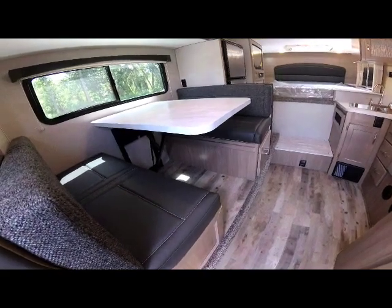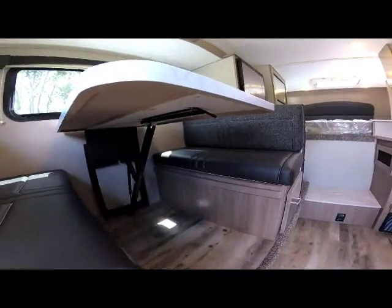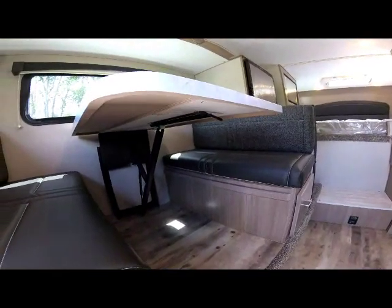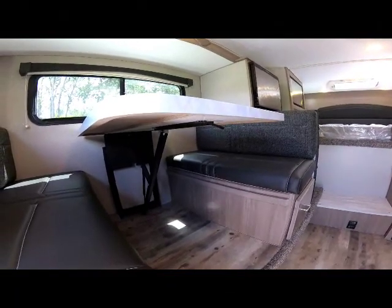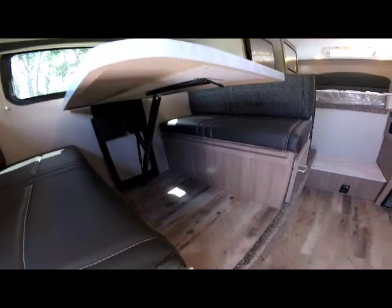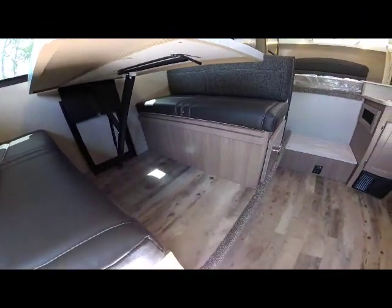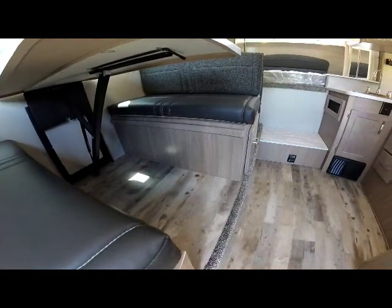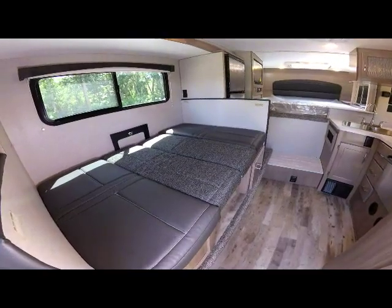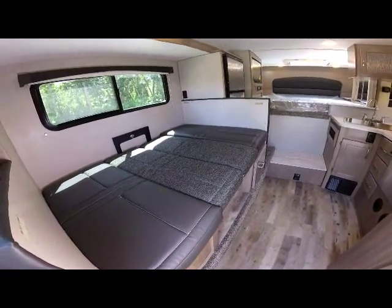The dinette will convert into a bed with the flip of a lever — just flip the lever underneath, press down, and the back cushions come in to make a bed. You'll notice there's no table leg in the floor area getting in the way, and the dinette bed makes into a full bed for additional sleeping for two.